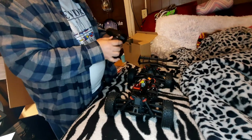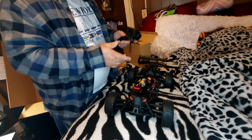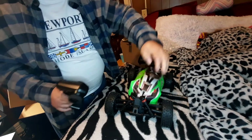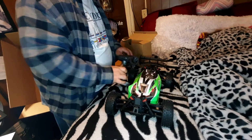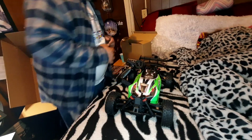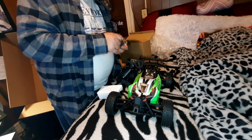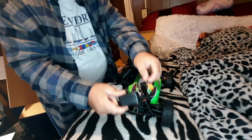I'll get it all hooked up and maybe try it out tomorrow — do a test run. Right now it's 10:30 at night and I don't have any lights on it, and my street's not all that lit up. So that's the remote. There's also a little bind plug. And this is the charger from the battery pack that was in there — it's a wall charger. So I'm pretty good with that.